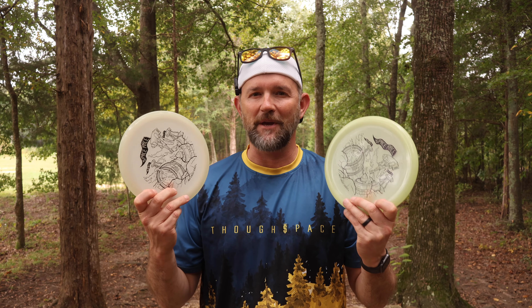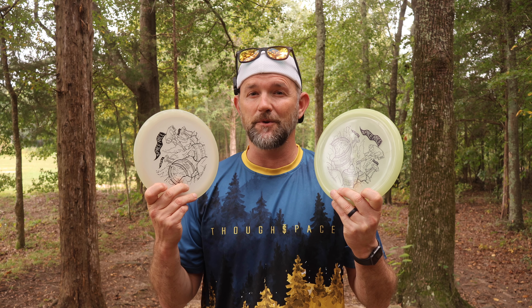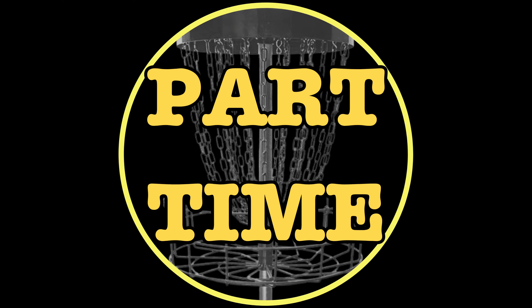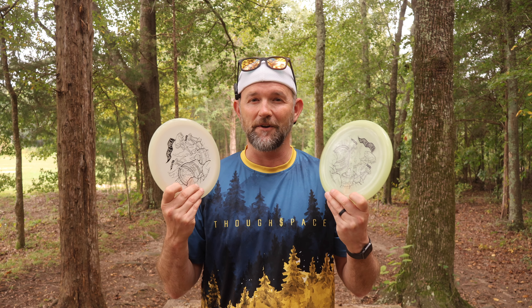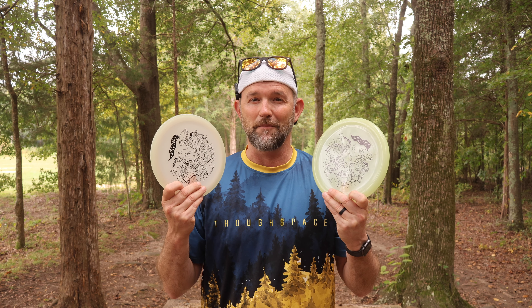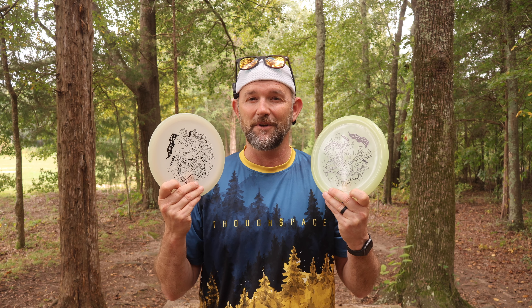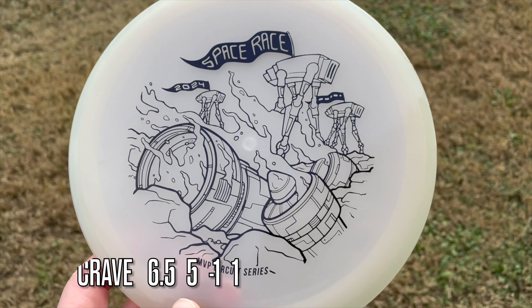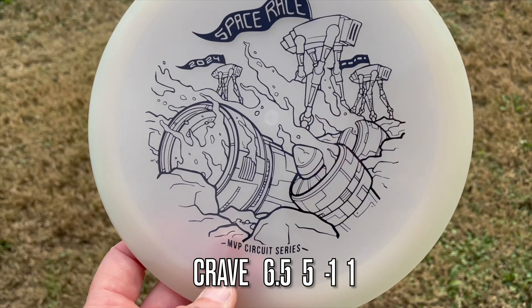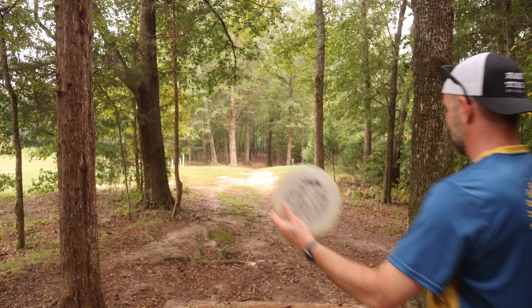Welcome back to the channel. I just got my hands on the Space Race players pack which includes a Range and a Total Eclipse Crave. The Space Race is a fun tournament that happens during the fall and through the winter — you get two glow-in-the-dark discs and a lot of these tournaments happen at night so you can take full advantage of them. I'm going to throw a handful of holes so you guys know how these fly.